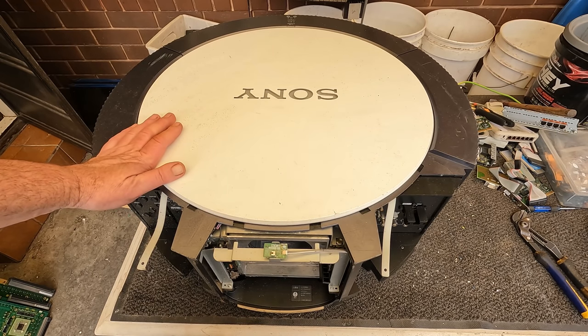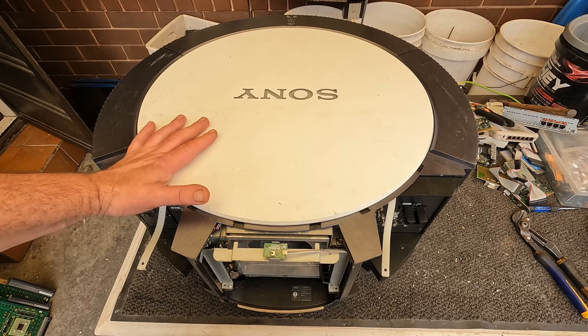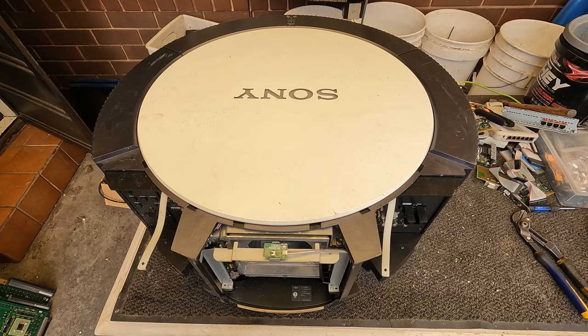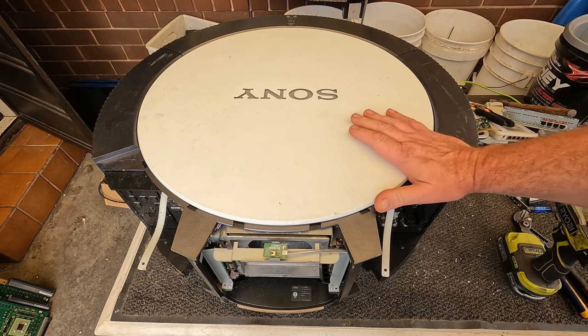G'day Scrappers! Just doing a little scrap out today of this giant Sony projector. This is one that I got from the museum and they said that at the time it was the most state-of-the-art projector. So it's a few years old now.